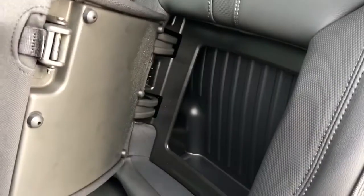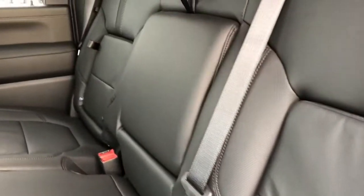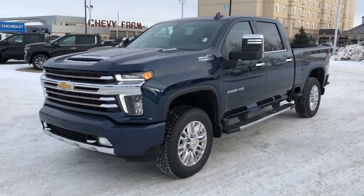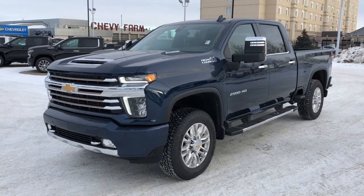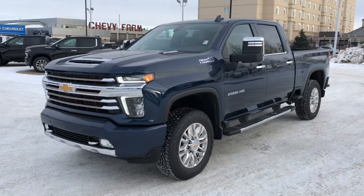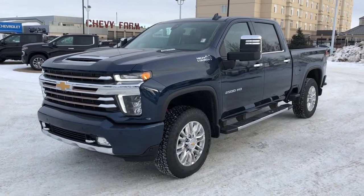We have our rear seats with storage in the middle portion. Then our rear seat folds down to reveal two cup holders inside. Thank you for joining me for this video walk around of our 2021 Chevrolet Silverado 2500 HD. Please subscribe to our YouTube channel for more daily Chevrolet videos and we hope to see you soon.